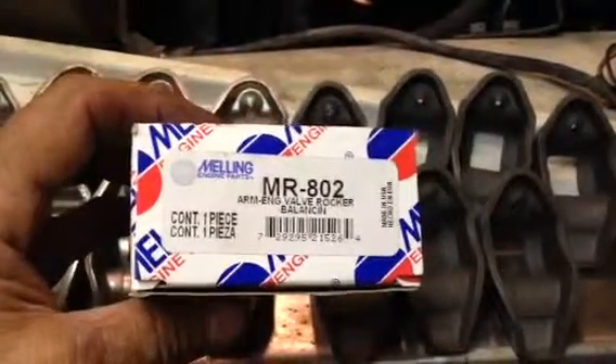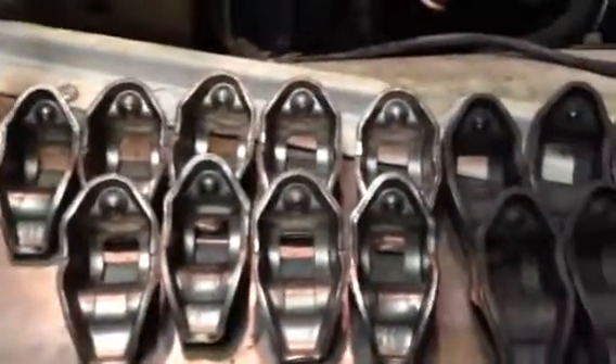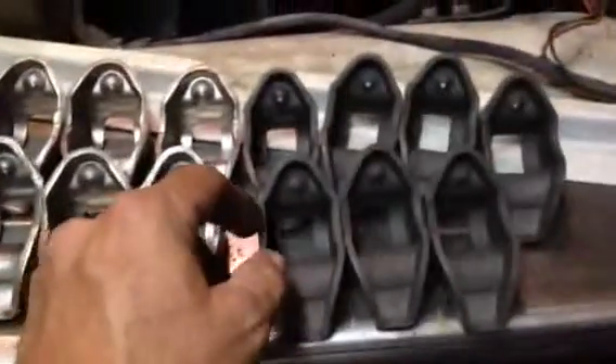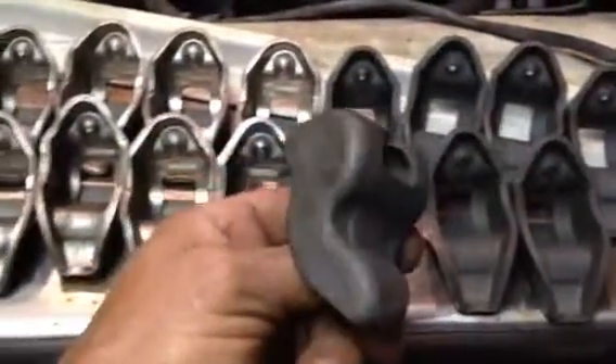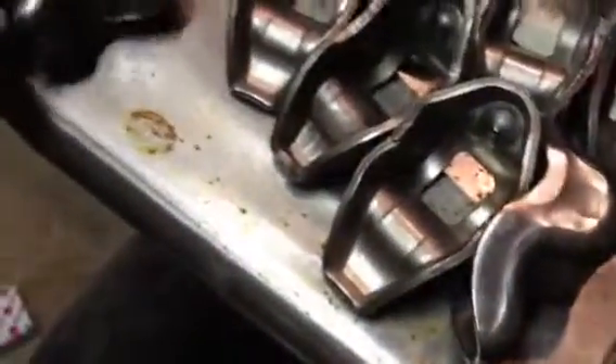We got these millings from AutoZone and I have a question before we install them. We have nine of these that are shiny and then we have seven that aren't. This part right here looks like it's deeper than the silver one. We did lay them side by side and it just looks a little bit deeper.